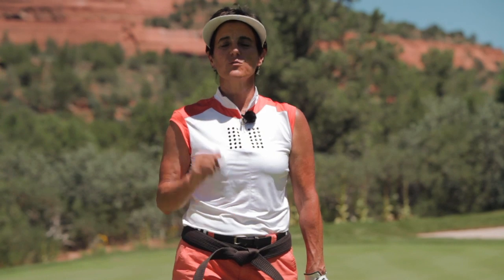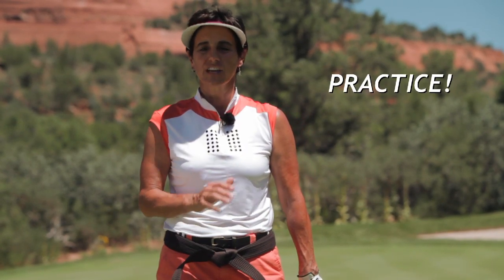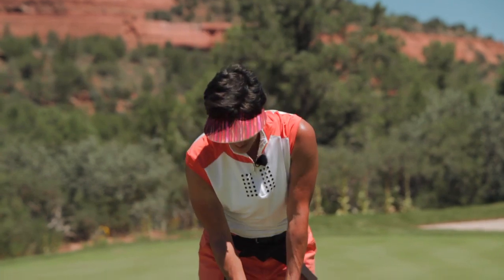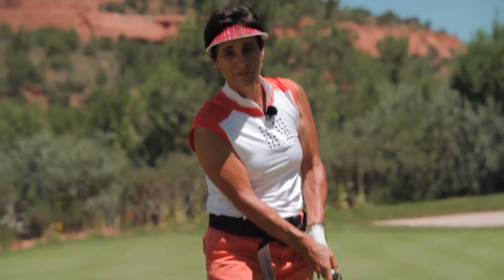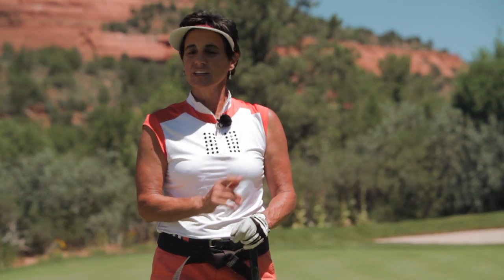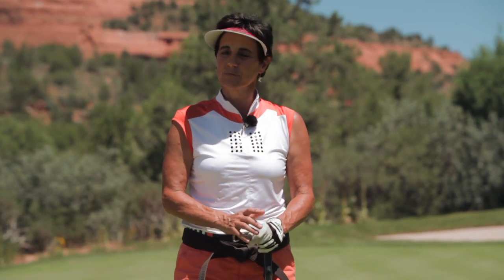So promise me and promise yourself you will practice centering for success this week — sweet results are guaranteed. Tune in next time where we'll discover the secrets of lower body launch power. I want you to play and be your best just like a black belt out on the golf course. Remember, it's time to swing and score like never before. This is the Golf Sensei — keep on swinging.